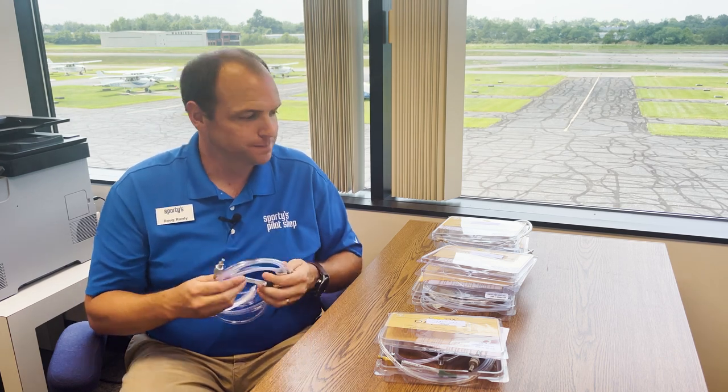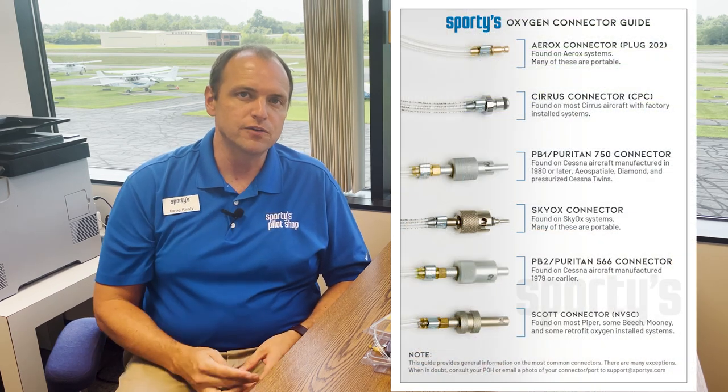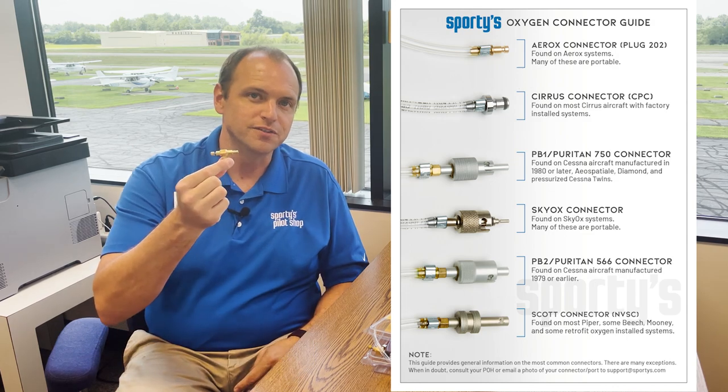These kits include all the pieces you need, so it makes it really easy to freshen up your old system with all new pieces. These kits can be found online at sporties.com. Be sure to check out our other oxygen videos that help you identify which connector is right for your system.